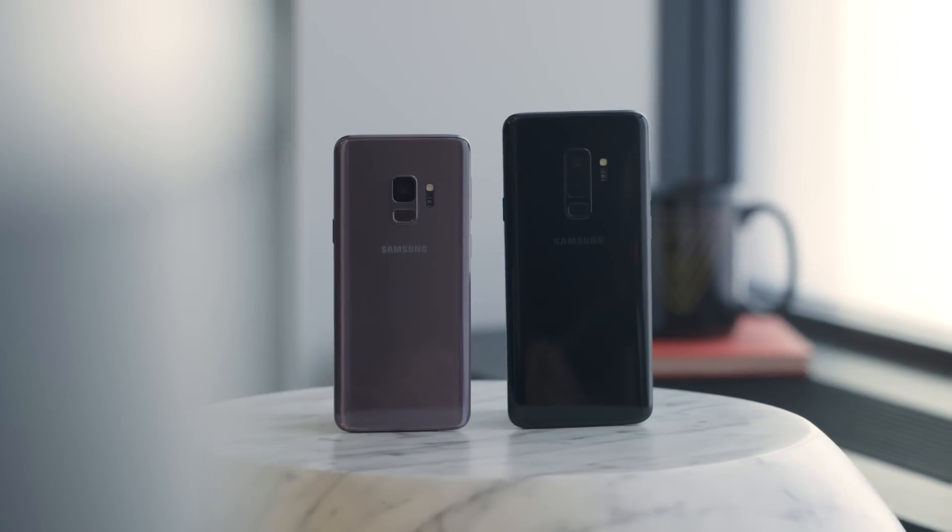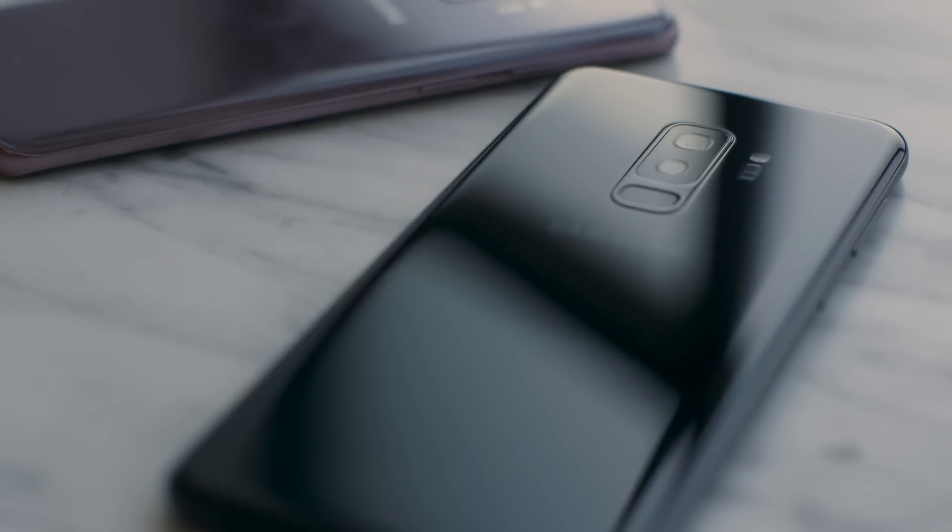Hey, this is Dan from The Verge, and this is the new Galaxy S9 and the Galaxy S9 Plus from Samsung. Now if you're looking at these, you probably think they look pretty familiar, and that's because they do — they basically look exactly like the Galaxy S8 from last year, except for one major difference.